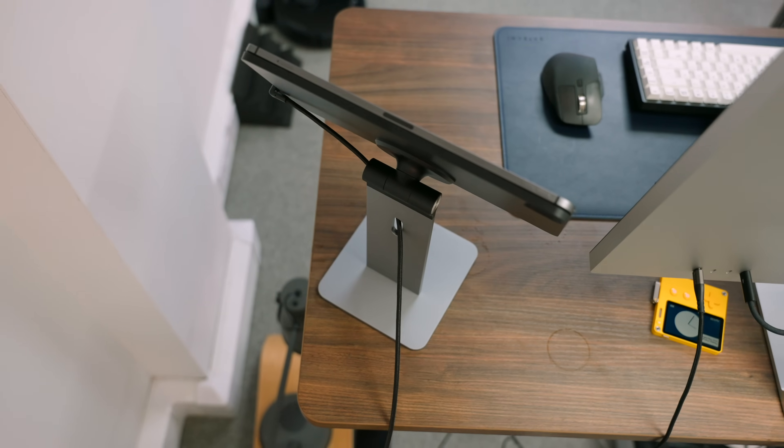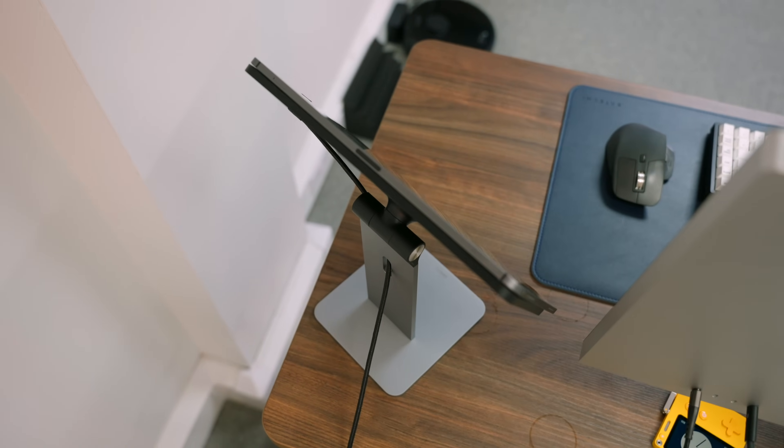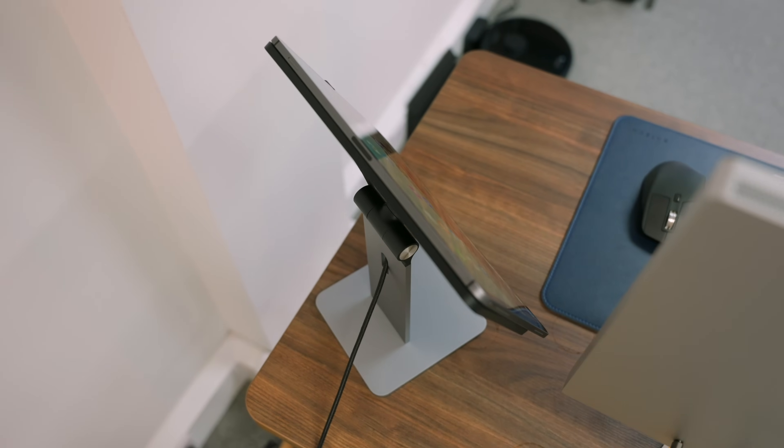The first iPad stand on my list is the CharJenPro MagFlött — I really hope I'm pronouncing that right. This starts at $139. It's compatible with the iPad Pro 12.9-inch, the iPad Pro 11-inch, and the iPad Air 4 and 5.